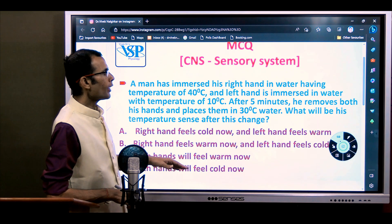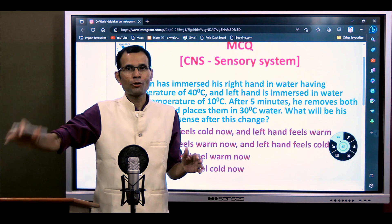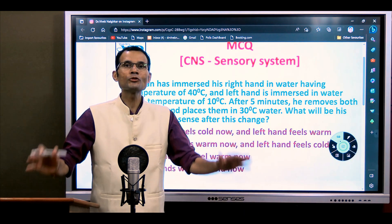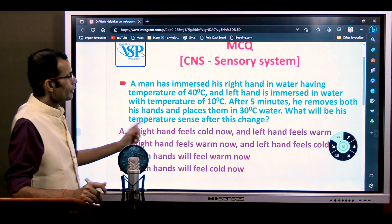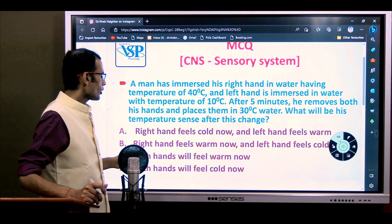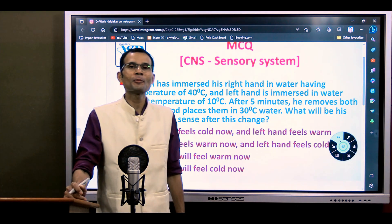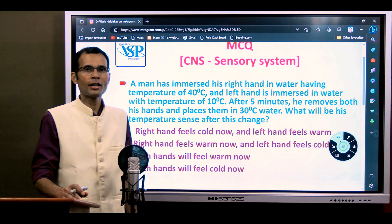The options were: (A) right hand feels cold and left hand feels warm; (B) right hand feels warm and left hand feels cold; (C) both hands will feel warm; (D) both hands will feel cold; and an extra option: both hands will not have any temperature sense. Right hand was already feeling warm and left hand was already feeling cold before being moved to 30 degrees.